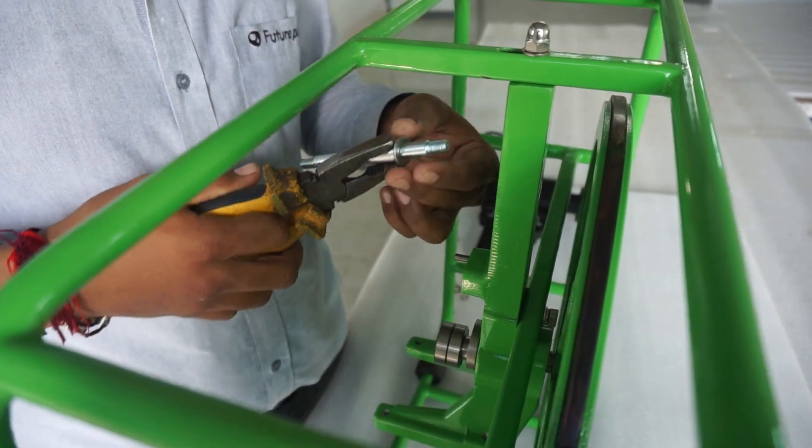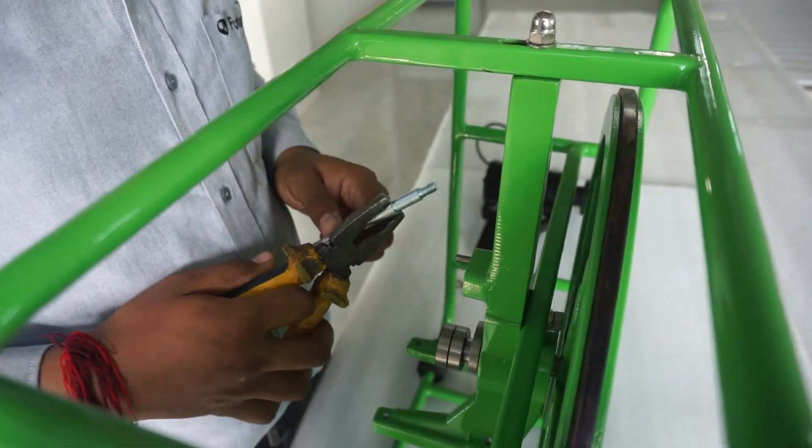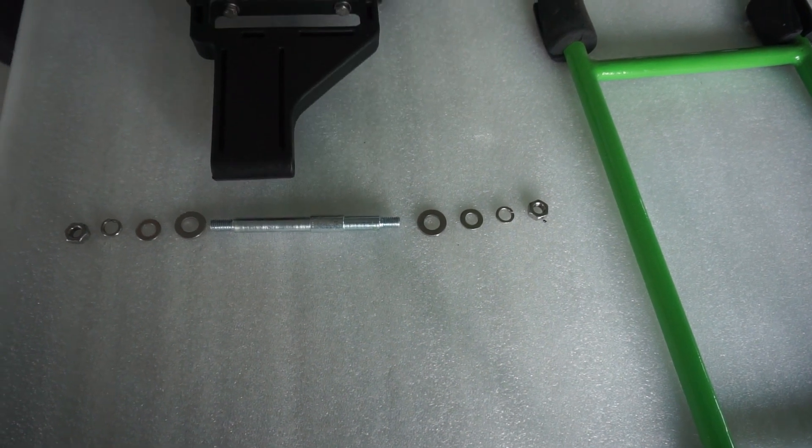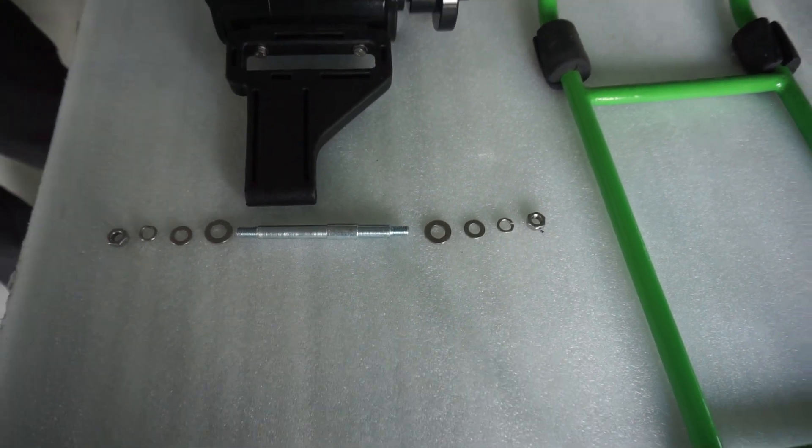When you pull the pin out of the post, you will find an M10 washer between the pin and the post. Here you can see all the washers, nuts, and pin displayed in the order of placement.